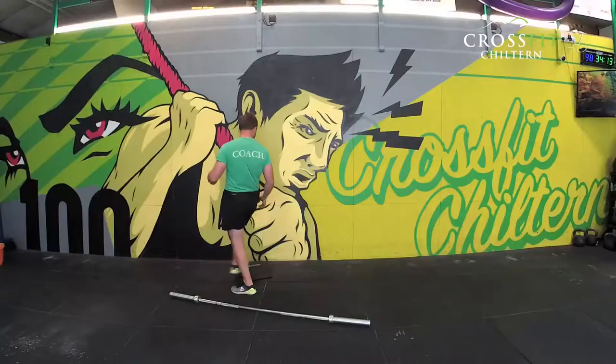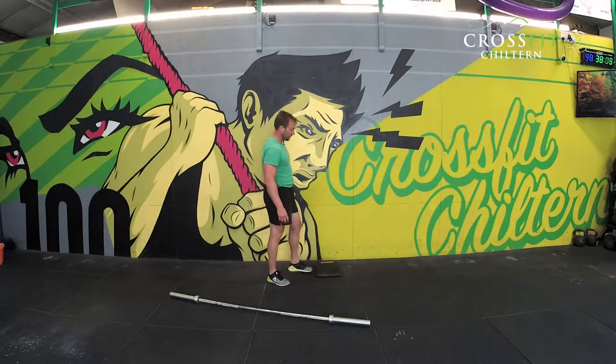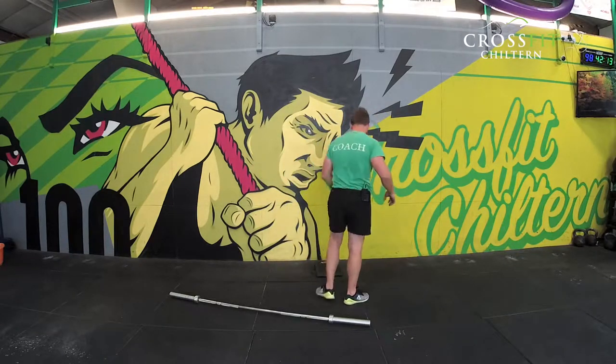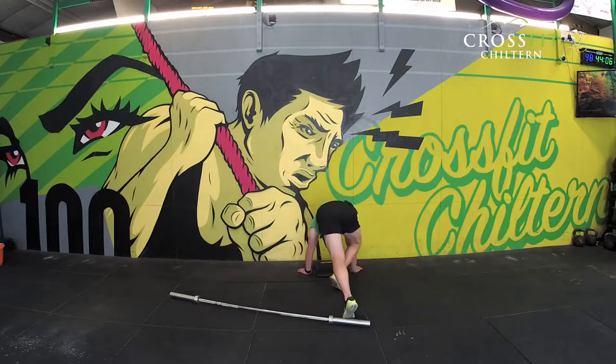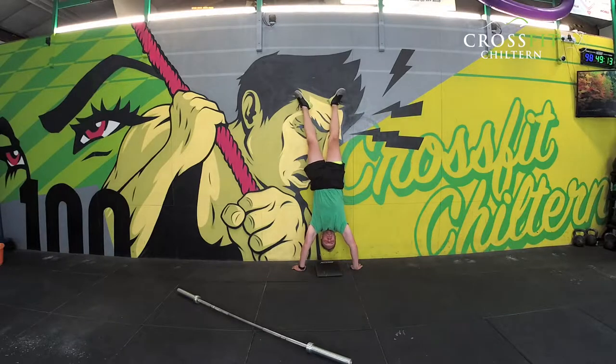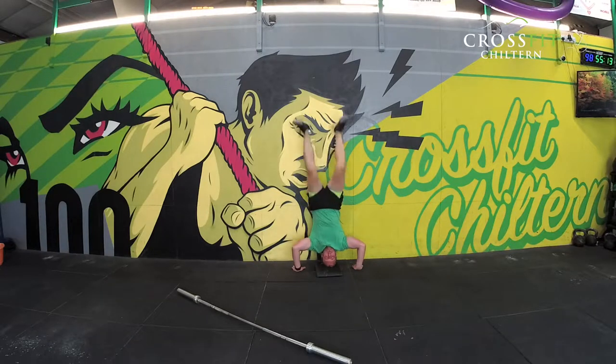A handstand push-up is performed from the floor in a handstand. A full push-up is head to the floor. You see people sometimes put an ab mat here and then go through their handstand push-up with an ab mat there, so they've got a slightly shorter range of motion compared to a regular handstand push-up.